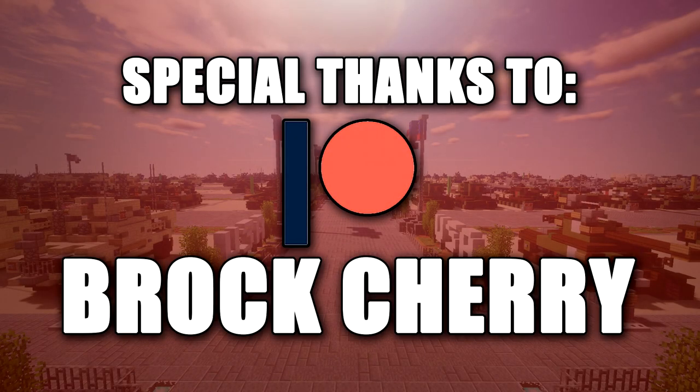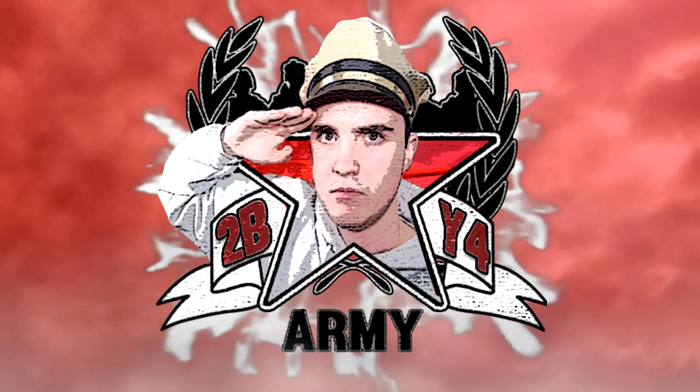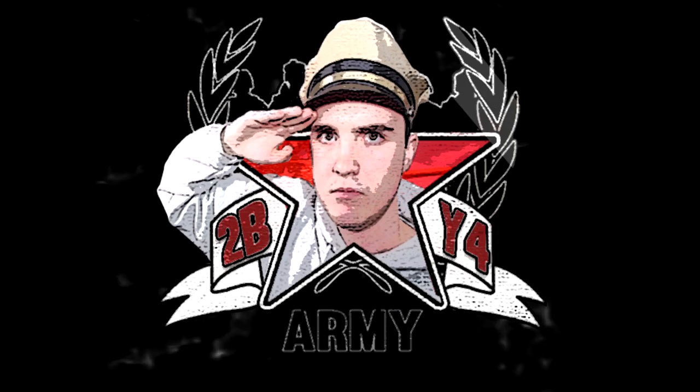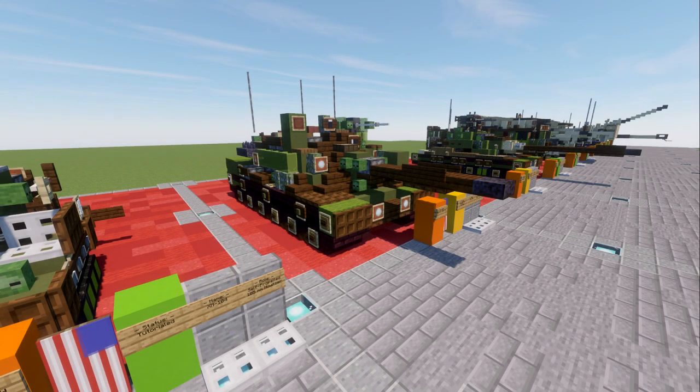Special thanks to Patreon supporter Brock Cherry for making this video possible. Hello ladies and gentlemen, ScareTool4 here bringing you another Minecraft Cold War vehicle tutorial.